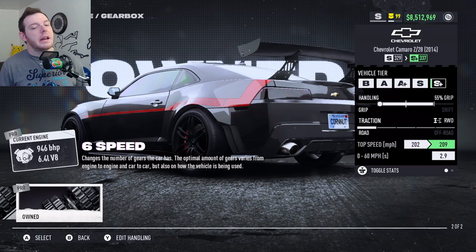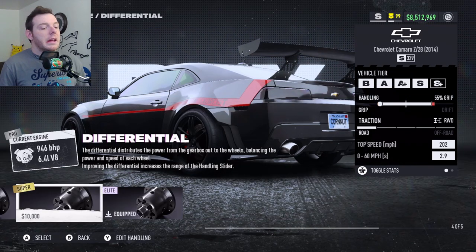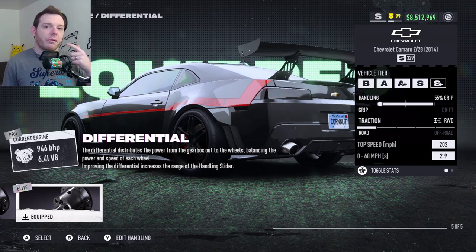I tried it with the 6-speed. It doesn't help the gear ratios — it just gives a little longer top end. The 5-speed was where it was at to get the most out of it for the class. And you're running Elite Platinum Differential.